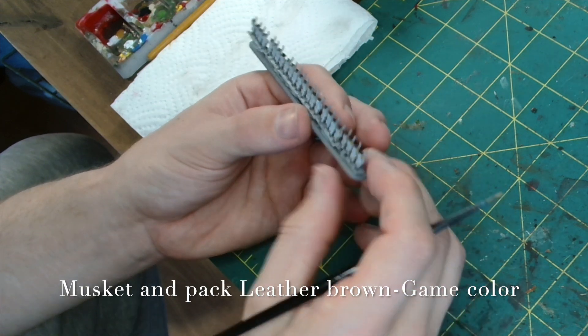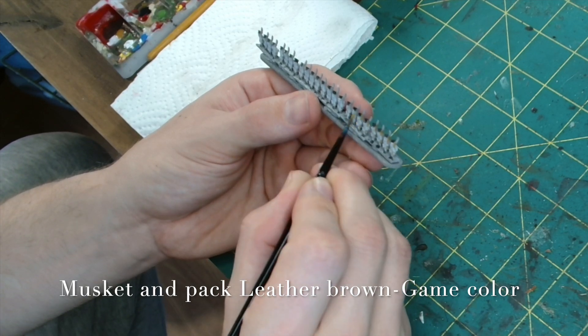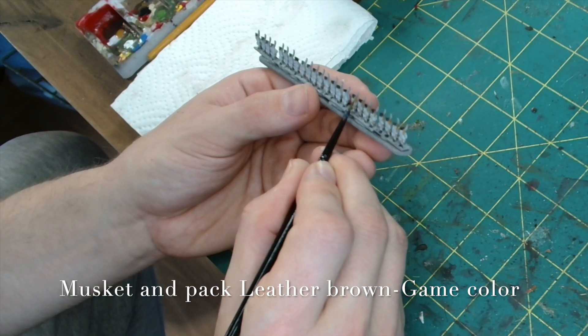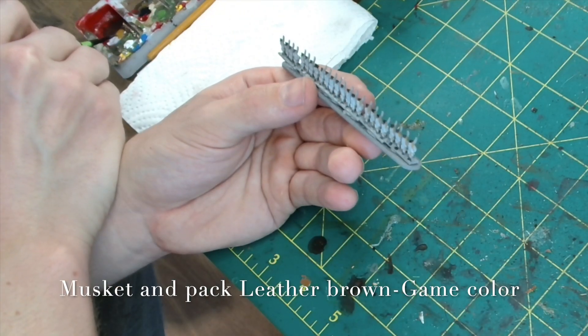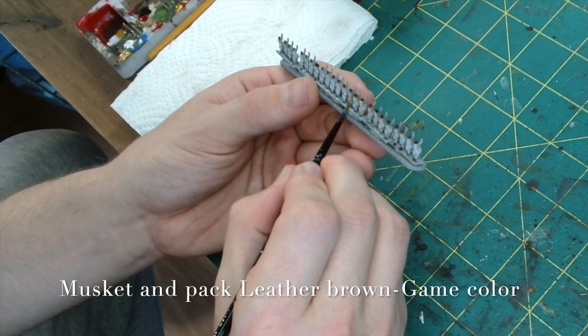For the muskets and their backpacks I use Lever Brown from GameColor. It's a bit of a brighter brown — I could have used chocolate brown — but because of the size of them you do want some of the features to stand out a little bit better, so I would always say go slightly brighter.